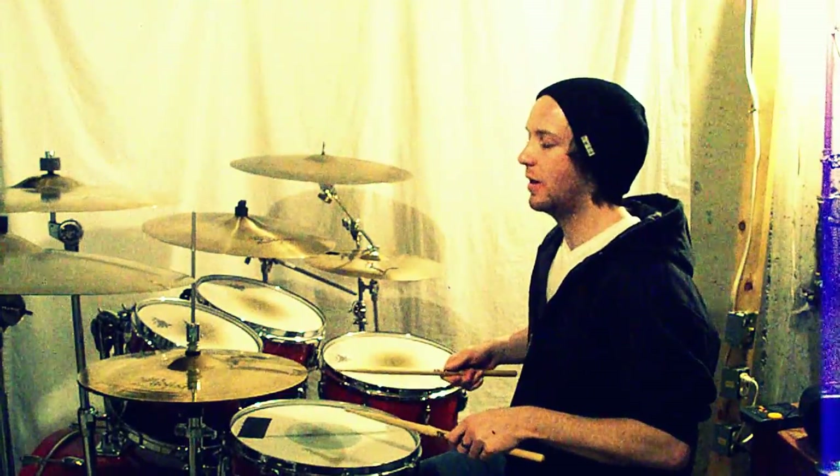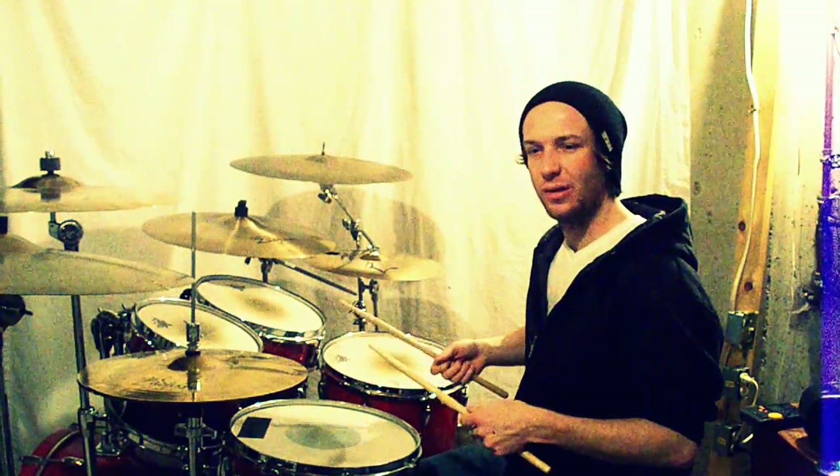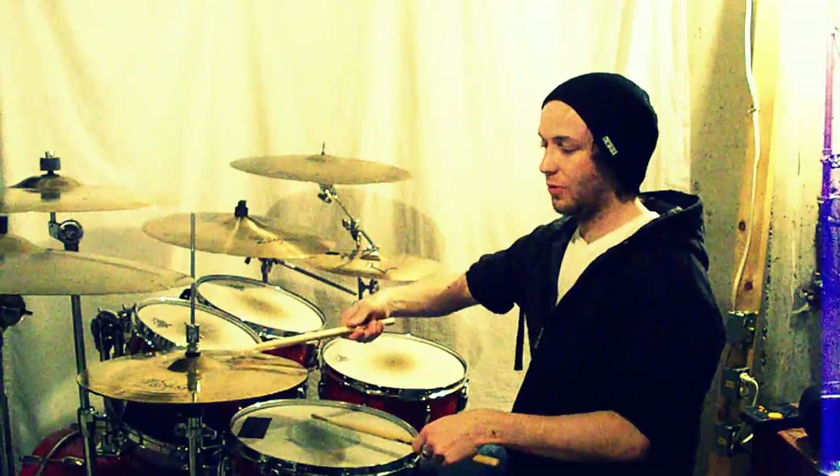You've got to get used to doing these double strokes, Steve Gadd style. Instead of doing right-right-left-left-right-right-left-left, he does right-left-left-right-right-left-left-right. It's basically the same sound, but it's a different feel because the one is going to kind of shift from where you start.